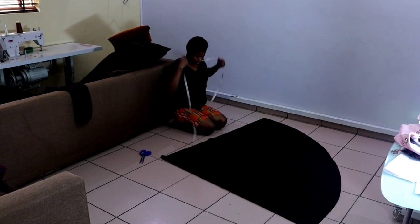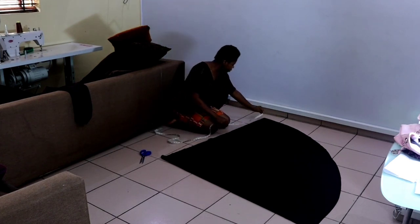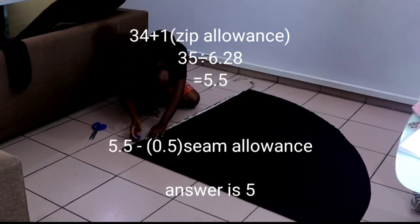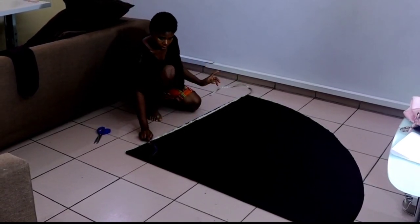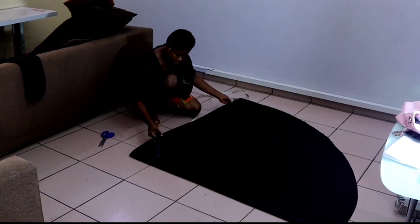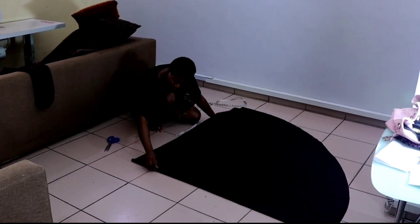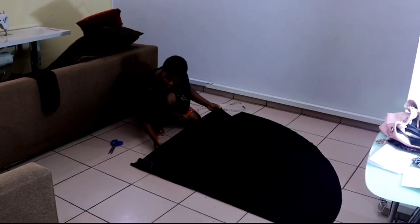The next thing I'm going to do is to measure from the down part: my front length plus my radius. My front length is 48 inches and my radius is 5, so 48 plus 5 gives me 53 inches. I'll measure the 53 inches upward, then put a mark and shift it upward so that my 53-inch point becomes the starting point.